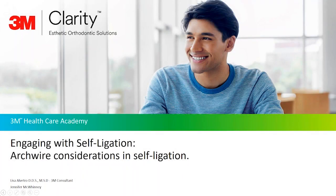Welcome to Engaging with Self-Ligation, a series of short modules where topics surrounding self-ligation will be discussed. My name is Dr. Lisa Albitro and I have 25 years of clinical experience and over 15 in self-ligation. Today's topic will be Archwire Considerations in Self-Ligation. Joining me is Jennifer McWinney with over 17 years of clinical experience.